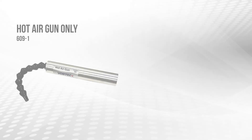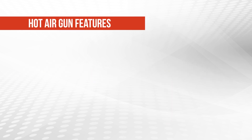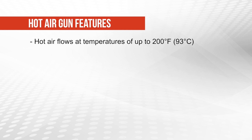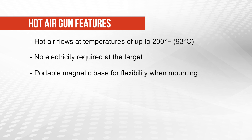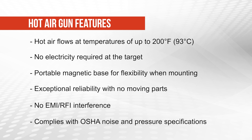The hot air gun can be purchased by itself or as a system. The system includes the hot air gun, a magnetic base, and a filter. Key features include: hot air flows at temperatures up to 200 degrees Fahrenheit or 93 degrees Celsius; no electricity required at the target; portable magnetic base for flexibility when mounting; exceptional reliability with no moving parts; no EMI/RFI interference; and compliance with OSHA noise and pressure specifications.